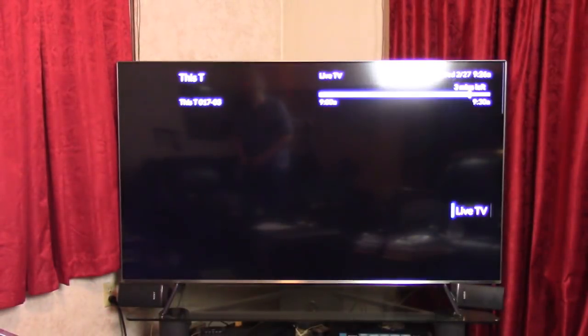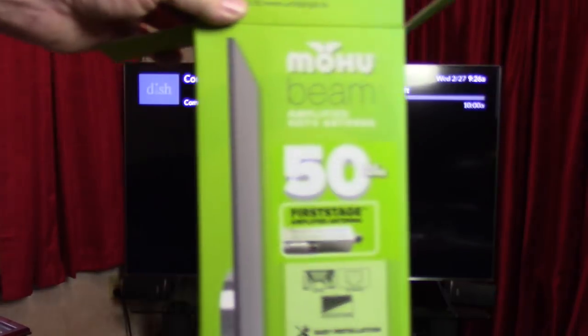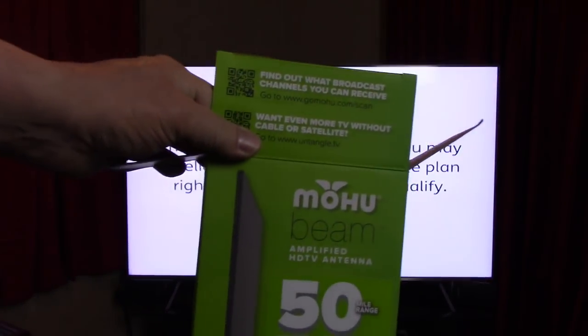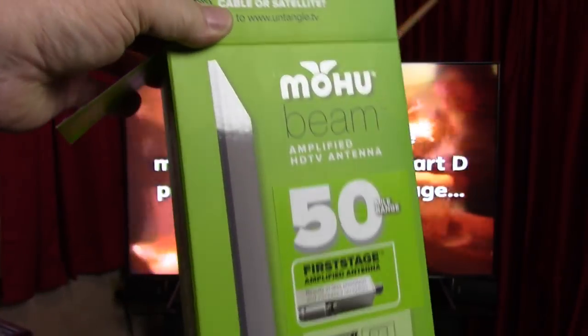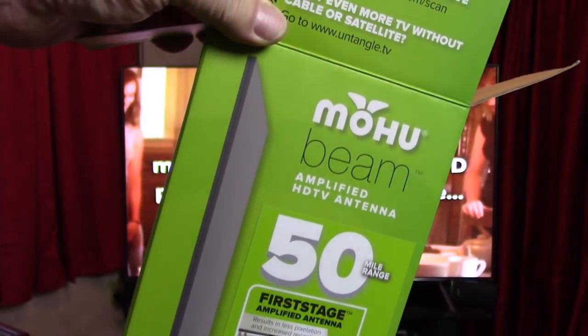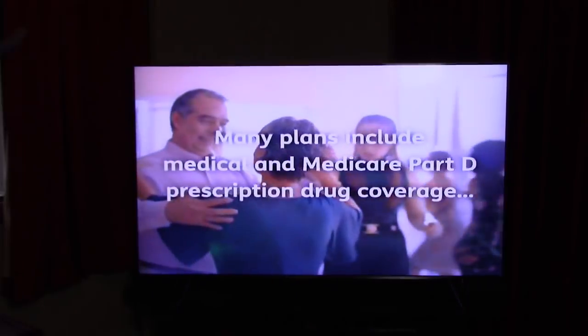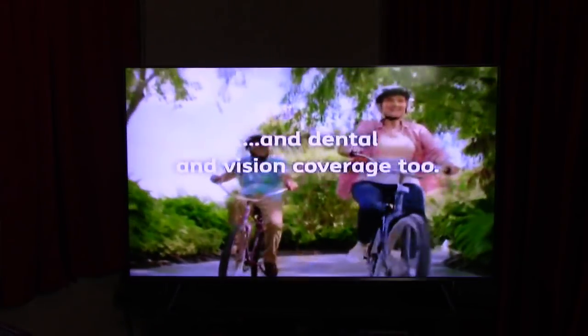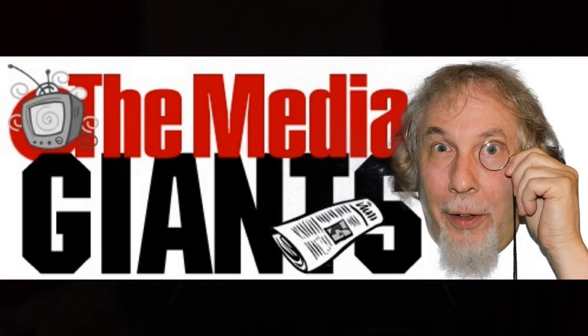I don't recommend this Mohu Beam TV antenna. Thanks for watching my review — we're going to have other things better than this soon. I'll put a link down there to better antennas, like the one I have outside. They're worth it when you can get a good one and get free channels. There are a lot of good free channels out there. So disappointed today. Thanks again and please subscribe — I'll talk to you soon. Have a nice day.